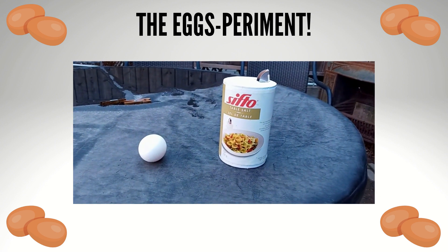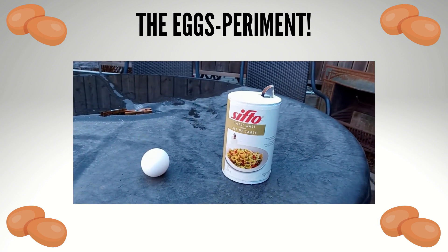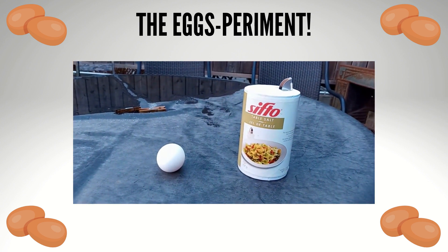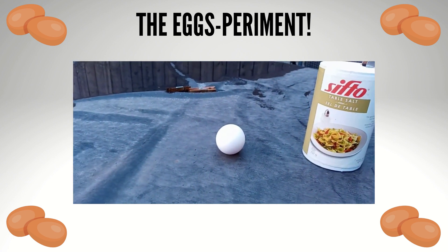Hi everybody! Welcome back to the TITP 2021 Science Fair, ready to do the balancing egg experiment. So I have my table salt, I have my egg. I'm also going to do this outdoors because of clean up, and we're doing this on a nice flat surface.